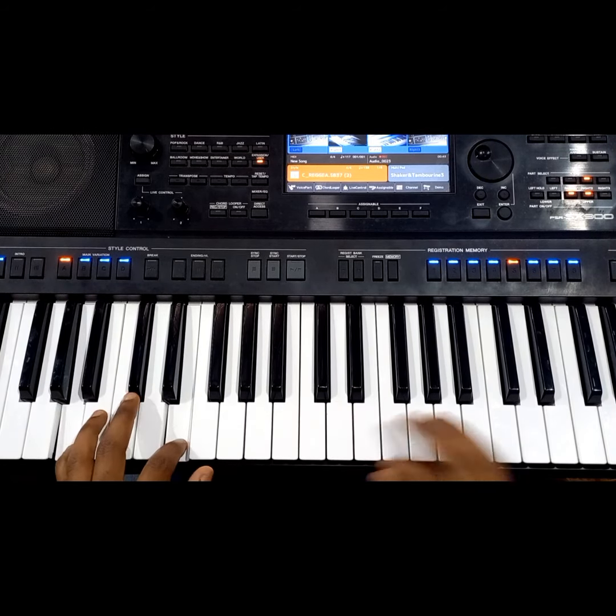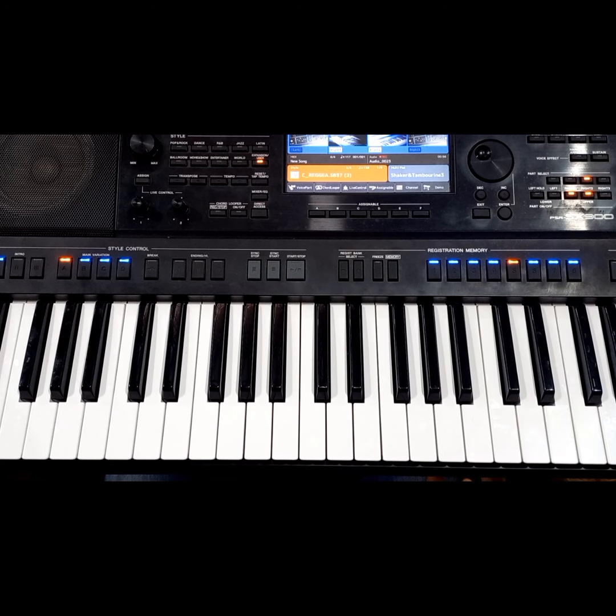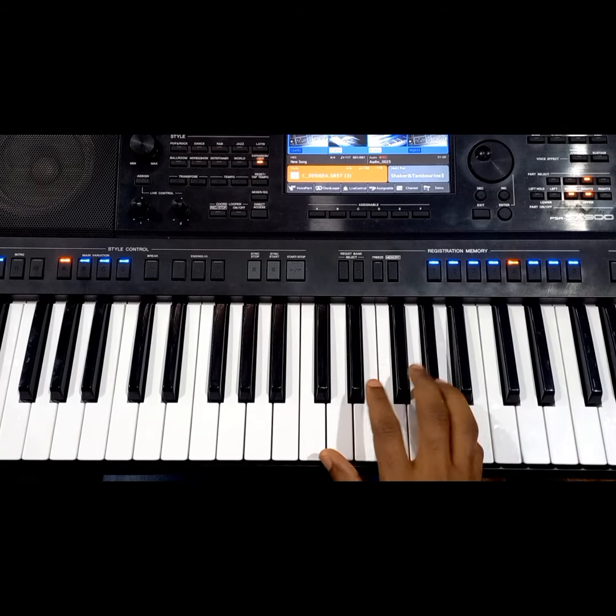If you are here for the first time, please subscribe and hit the notification bell so that you can get any of my latest videos. Thank you so much. Now we are going to build the chords in the key of A. This is the A major scale — I am going to play it first and then I will show you.